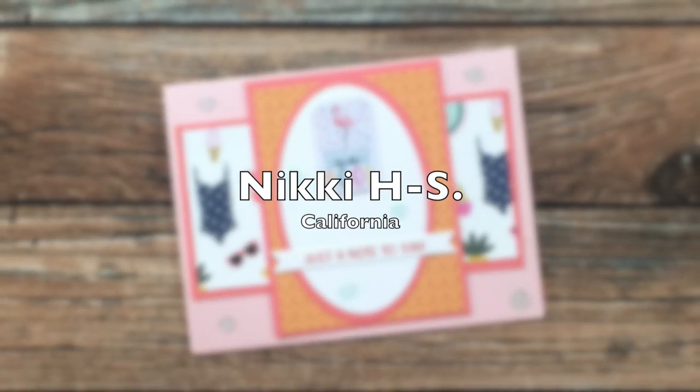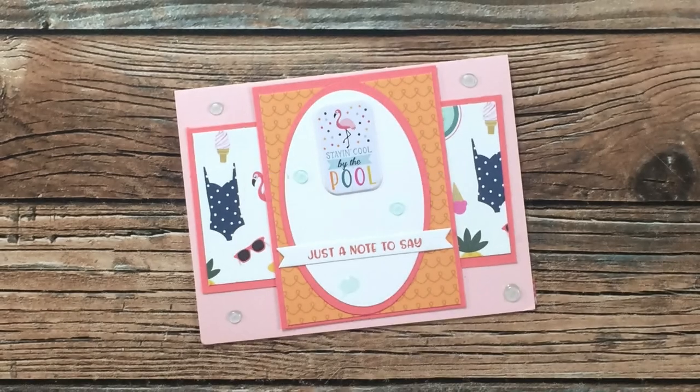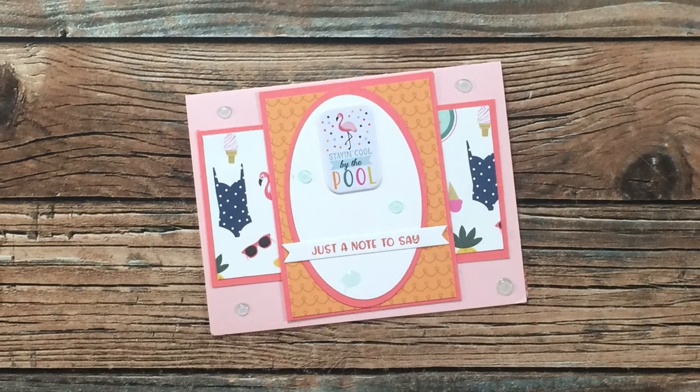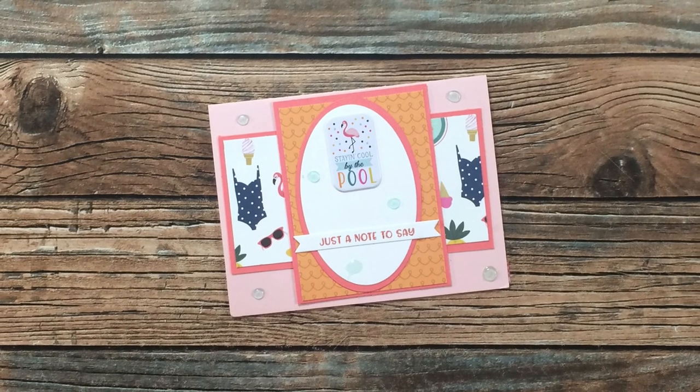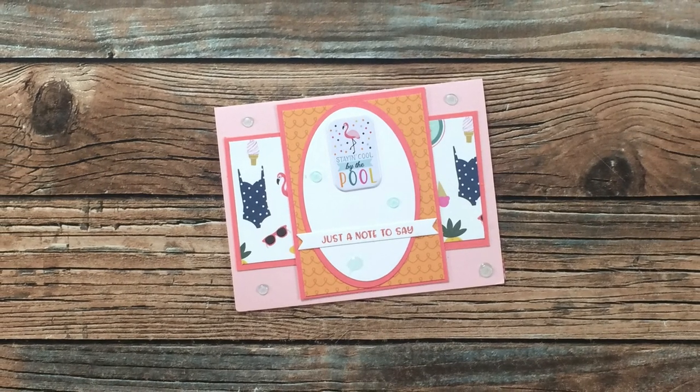Nikki of California has created a summer card using the August 2021 sheet load of cards. Even though I am done with the heat, I do love the fun images and stickers on her card. Thank you so much Nikki.